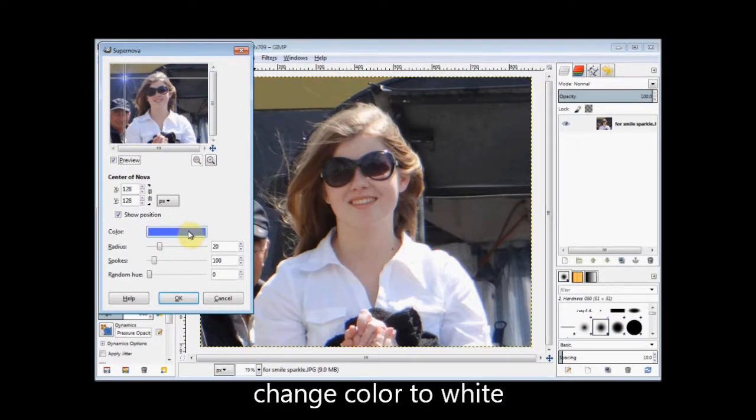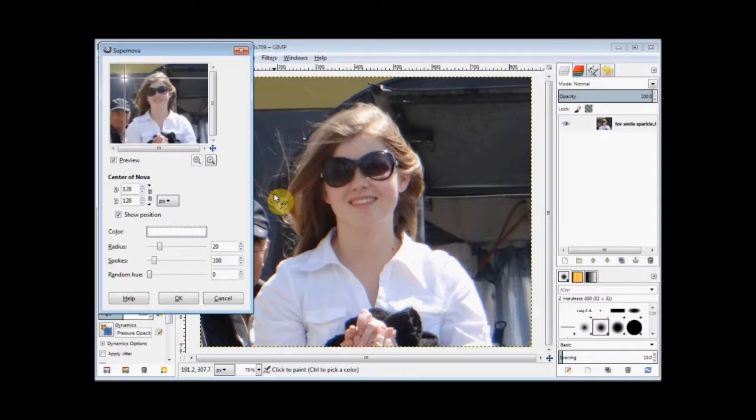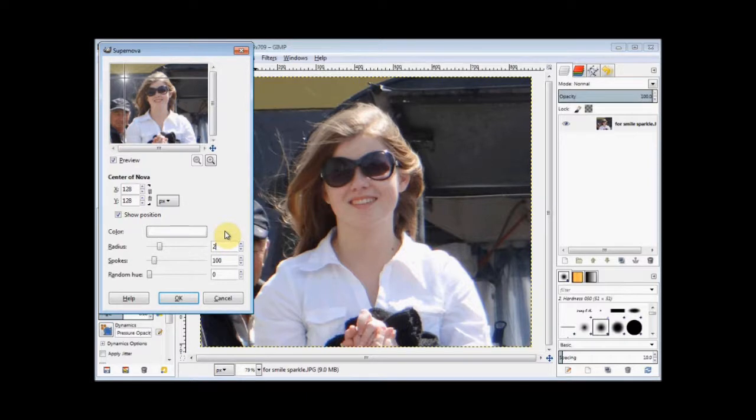Then click on the colour bar in the dialog box and change the colour to white. I'm going to change this radius to 2, but you'll want to experiment with your own photos.